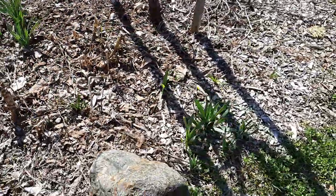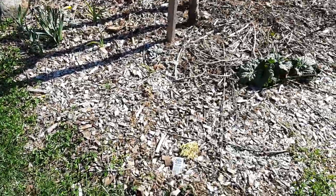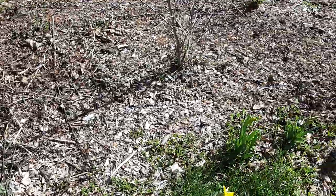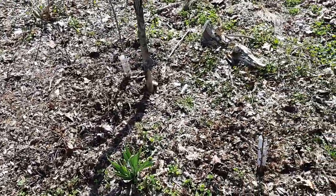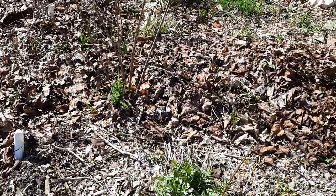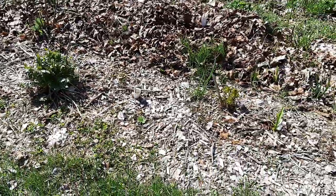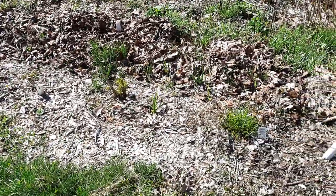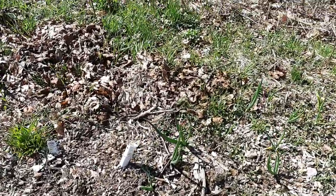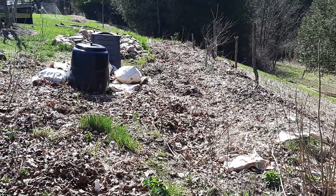This is the border of kale for the bunnies - I get bunnies coming in here. We've got some sweet cicely that I'm planning on trying to get to spread everywhere. We've got lovage and yarrow and valerian in here, garlic and onions.